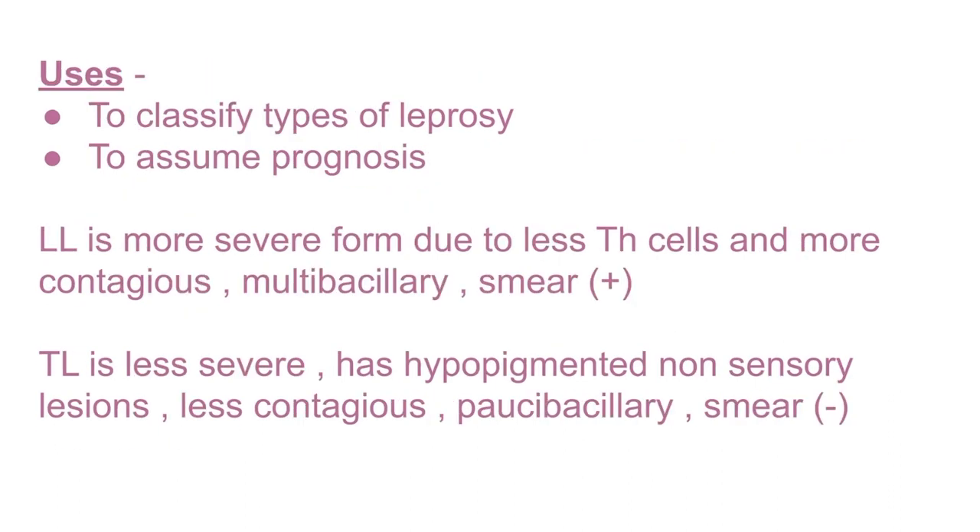The lepromin test is used to classify the types of leprosy and also to assess prognosis. Lepromatous leprosy is a more severe form due to fewer T helper cells and is more contagious and multi-bacillary, so the smear test will be positive. Tuberculoid leprosy is a less severe form with hypopigmented non-sensory lesions, is less contagious, has only one or two bacilli, and the smear test will be negative.